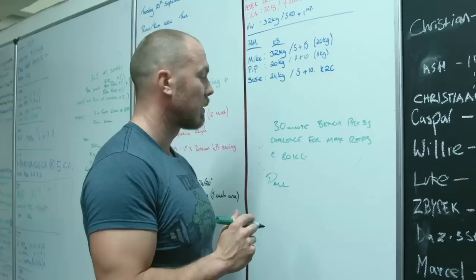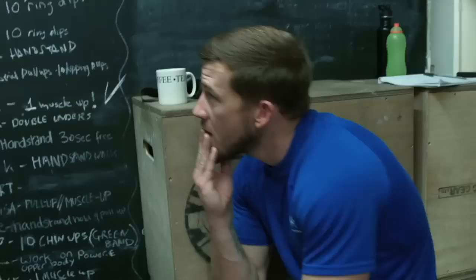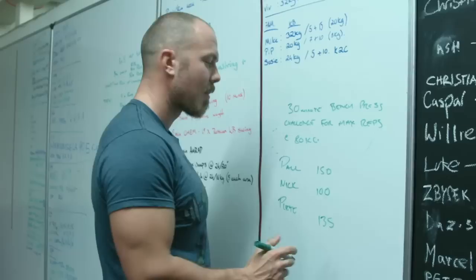So what we're going to do now is try to predict how many reps Nick is going to do. Paul, our handsome cameraman — what do you reckon? 150. Nick? I'm going to go for 100. Aim low and you'll never be disappointed. I'm going to go with 135. We'll see who wins.